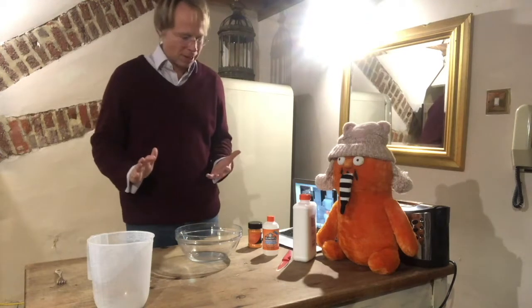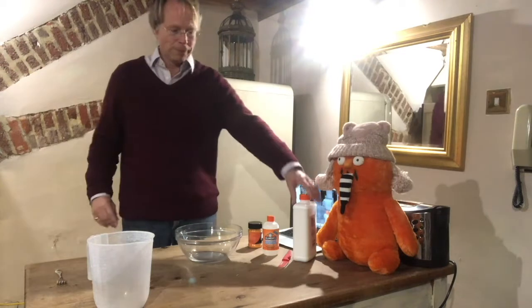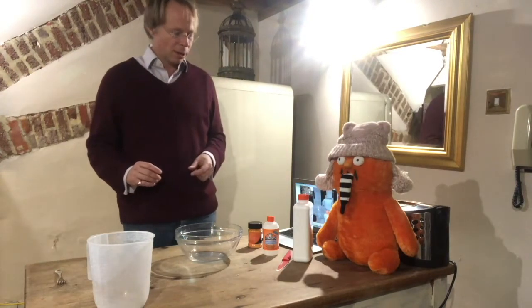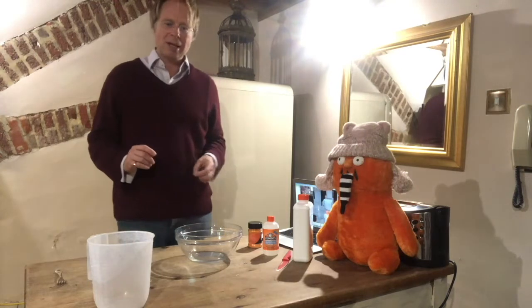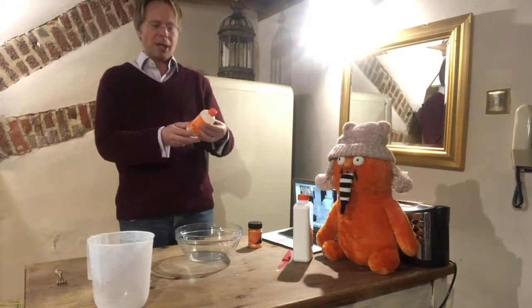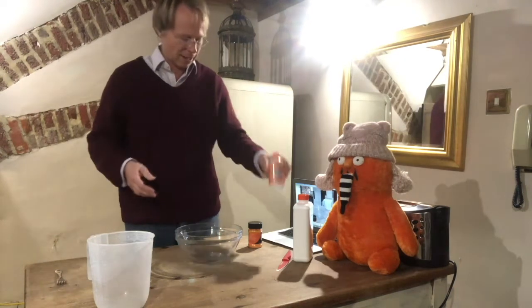First of all, how do we make slime? Well, there are loads of ways to make slime. There's glue which you can use, and if you don't have glue you can use shampoo. There's something called borax, which is known as the activator, but if you don't have borax to hand you can use lots of things. I'm going to use today something called magic liquid. I prefer magic liquid — borax sounds a bit like a baddie.